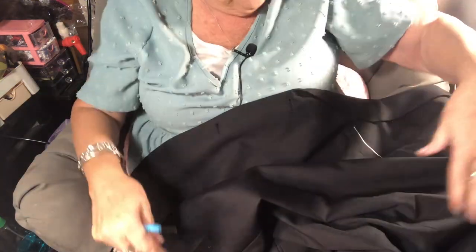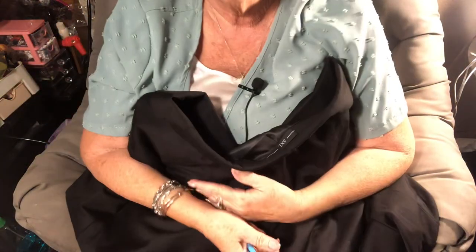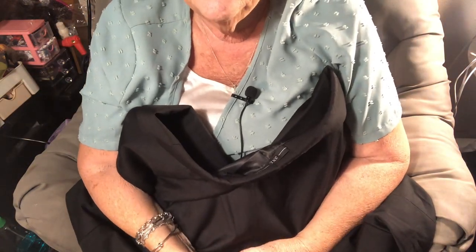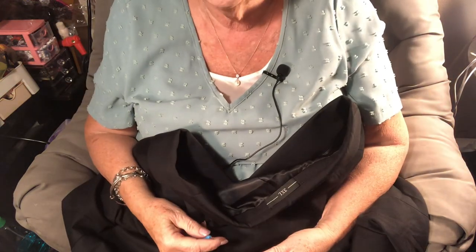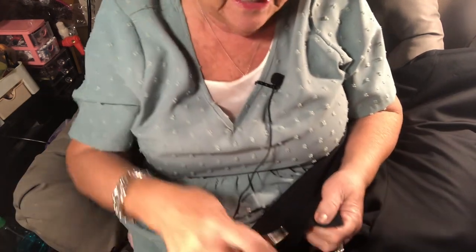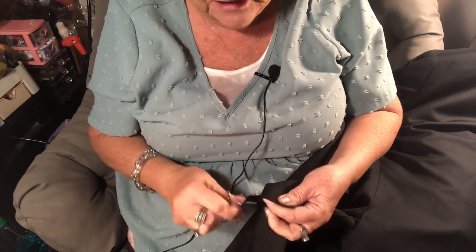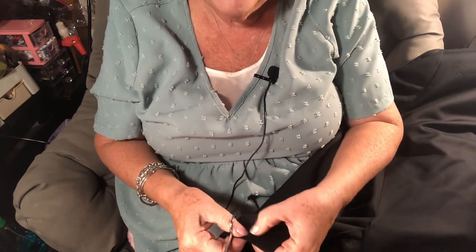Jackets nowadays are shorter and tighter. If you watch men on the news wearing suits, it looks like they're wearing their little brother's suit — but that's the style. This one is shorter and I know that's how it's supposed to be. My husband is also a bit bent over because he's getting old and his posture has changed. Old men — that's what happens. I'm just taking these little threads out.